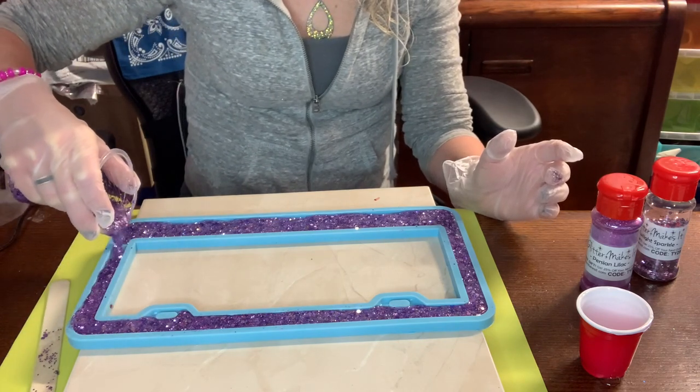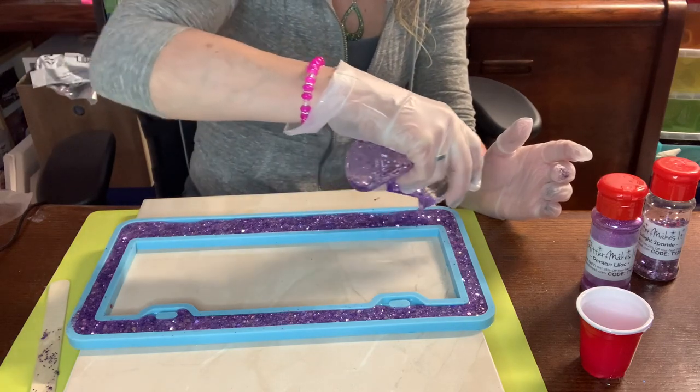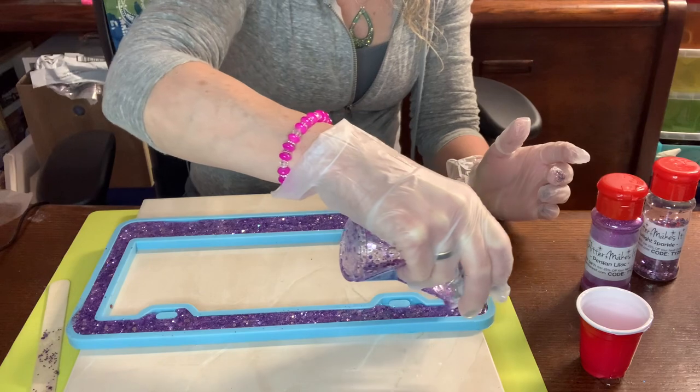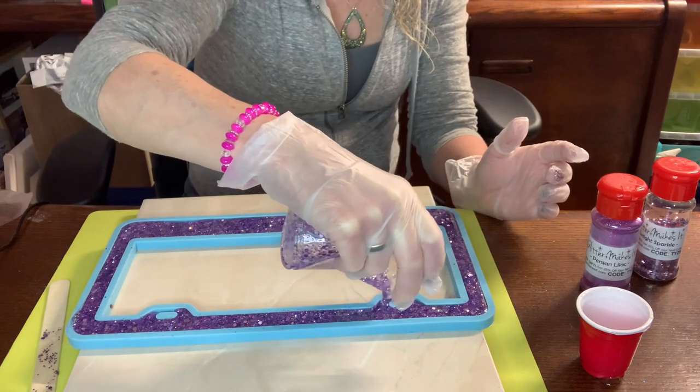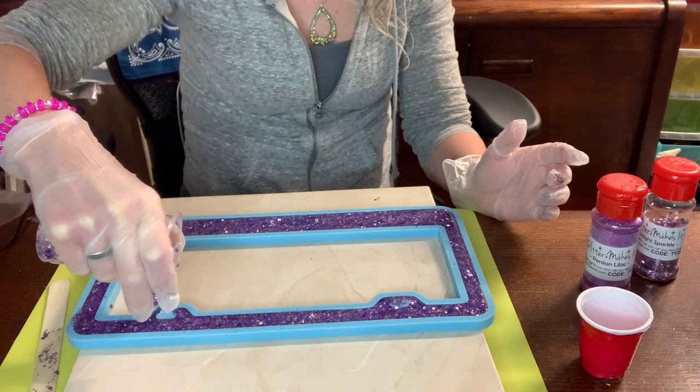I'm basically pouring it around until it fills — this is exactly what I need for this frame. I've done a couple of these so I know this is exactly the right amount.